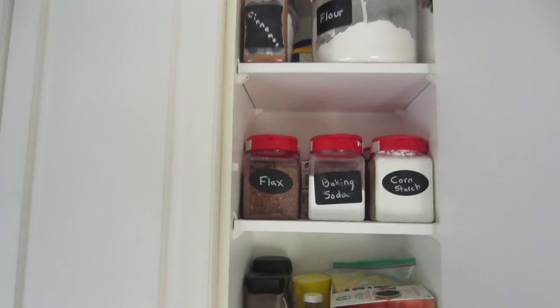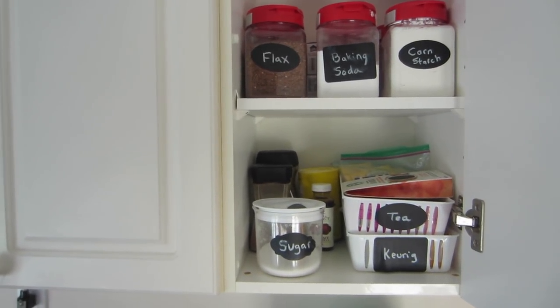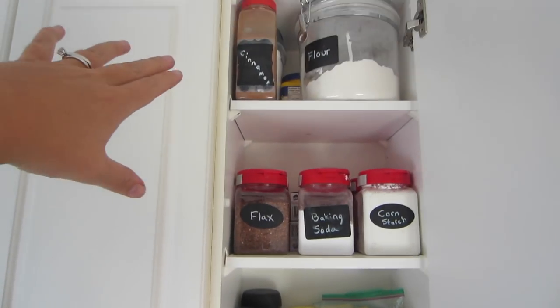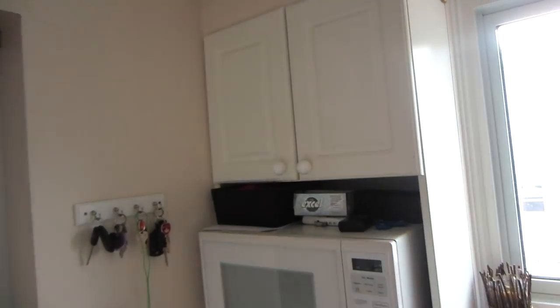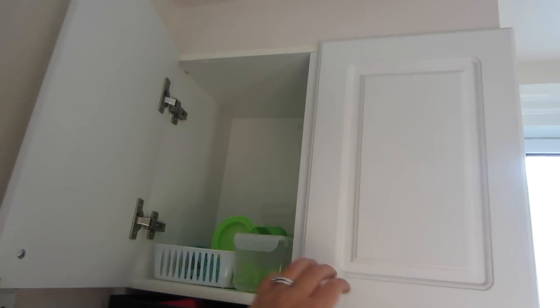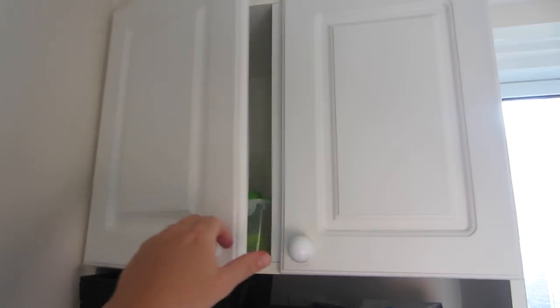Next to the big cupboard I have a small one where I put all my baking, tea, and coffee ingredients. I actually made a video on how I organized this little cupboard — I used mostly dollar store items. Right on top of the microwave I have a small cupboard where I put all my containers. It's fairly empty right now because everything is dirty, but I also made a video on how I organized that.